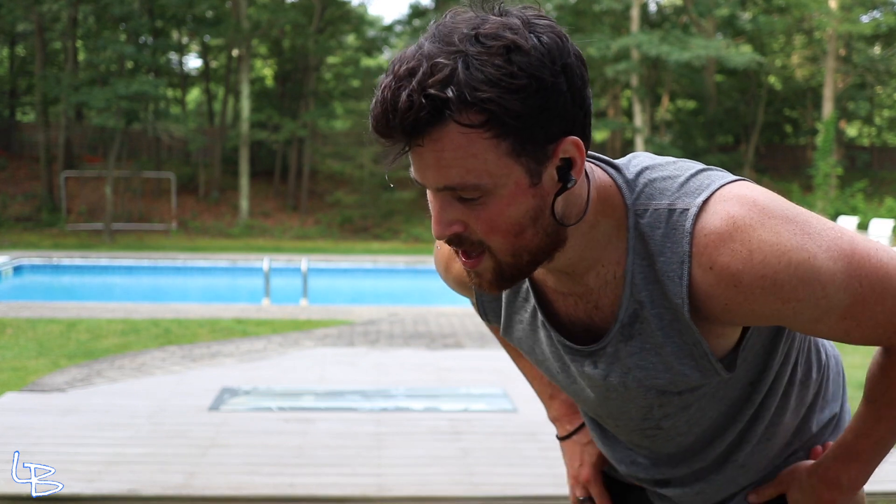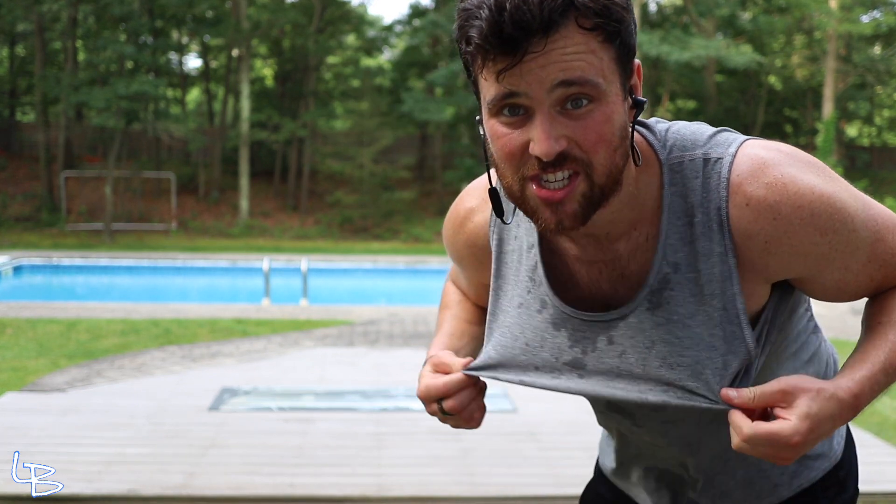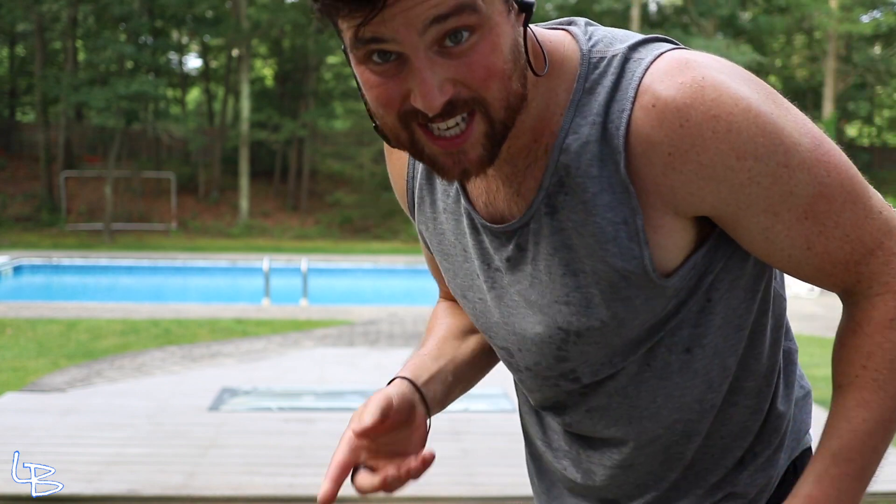Good thing about this one is you don't have to buy different colored shirts — this one changes the color of your shirt, you'll see.